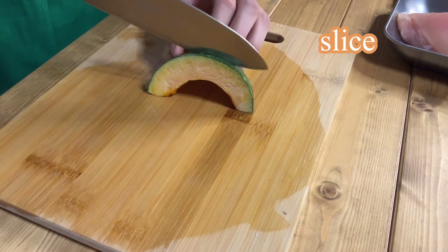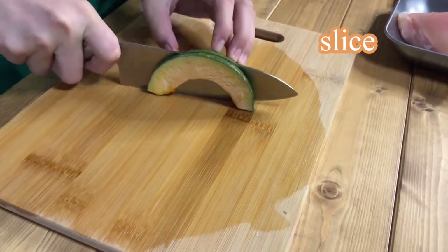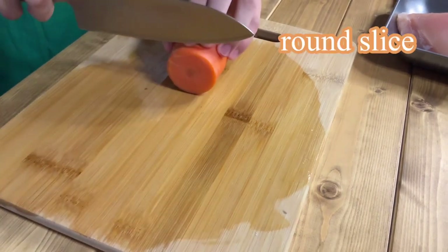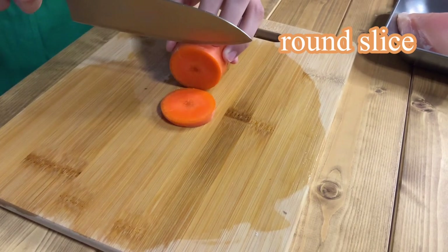Next is pumpkin. Slice the pumpkin thinly. One slice is enough today. Next is carrot. Cut carrot into round slices.